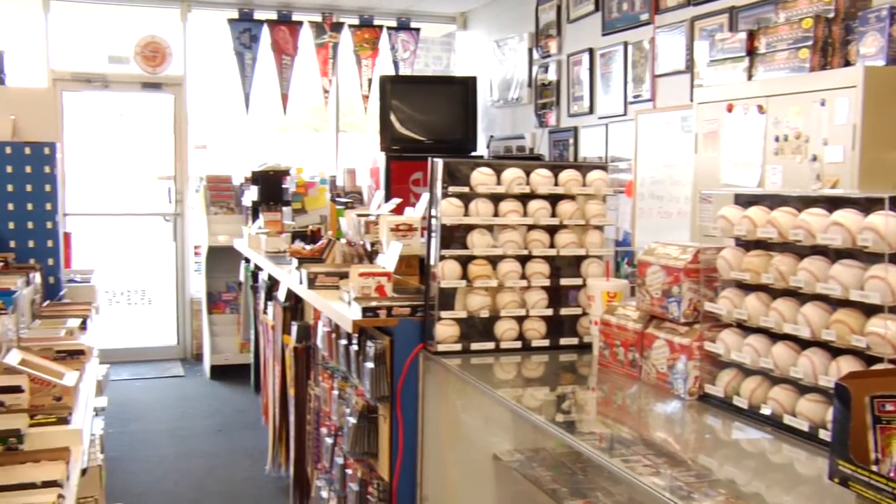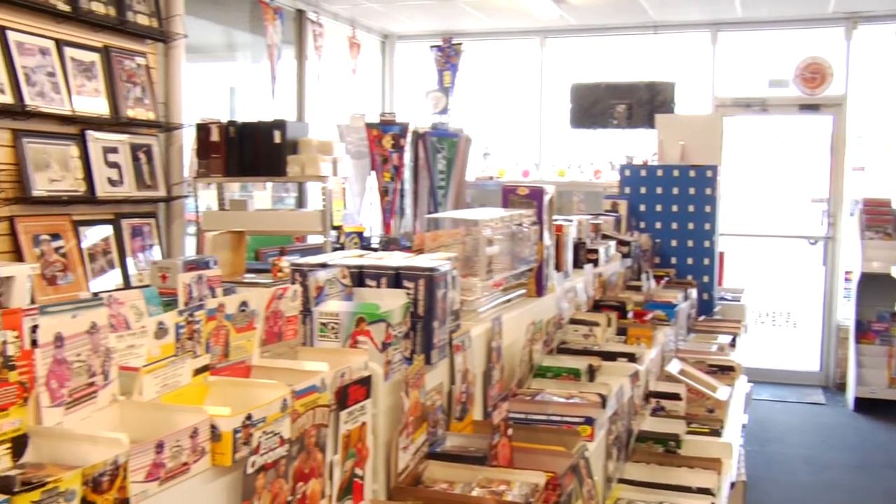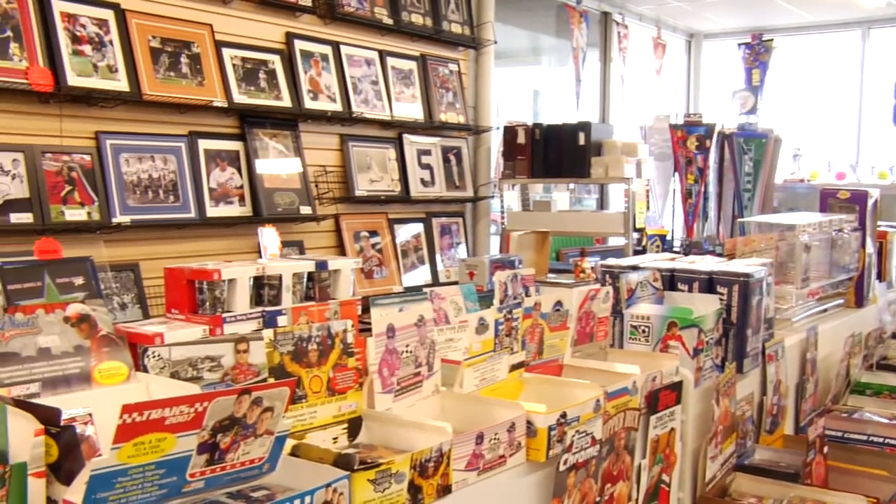I'm Walt Case. I own Car Traders of Austin in Austin, Texas. I'm going to give you a few tips today on how to get baseball cards autographed, or how to get anything related to baseball autographed.